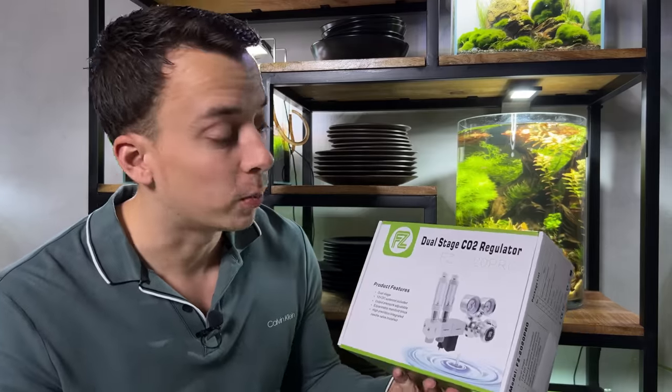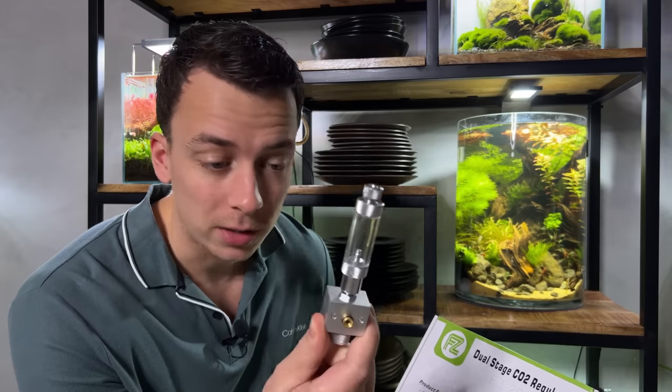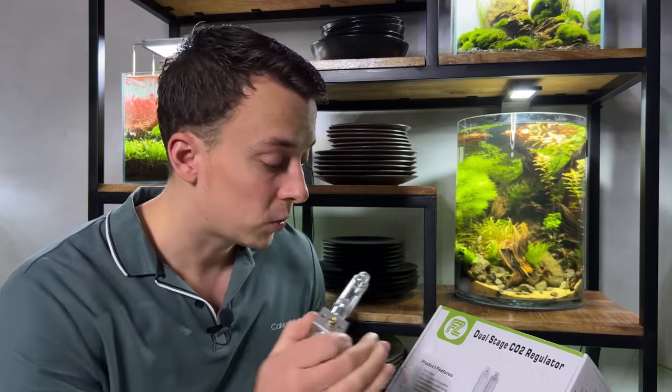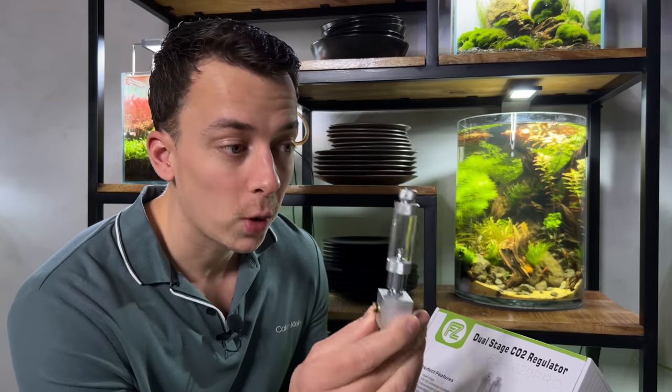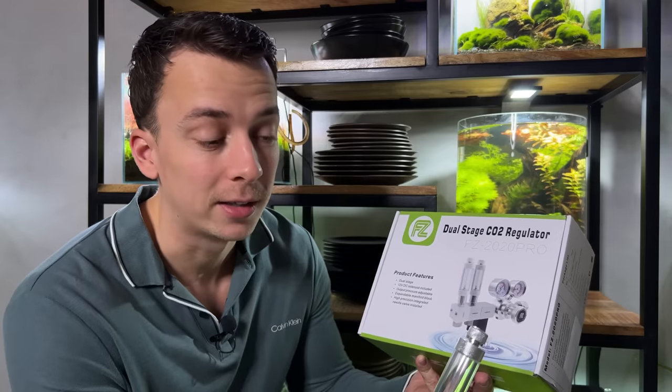That's where this regulator comes into play, because with this regulator we're able to add so-called manifold blocks. These manifold blocks basically act as a splitter, so we're able to split the CO2 into multiple tanks. I think this regulator can actually hold up to six or seven of these manifold blocks, so we're able to run CO2 on six or seven tanks with just one regulator. That's pretty cool.